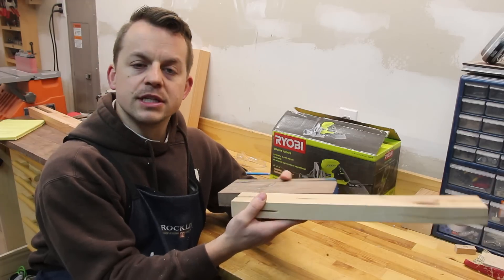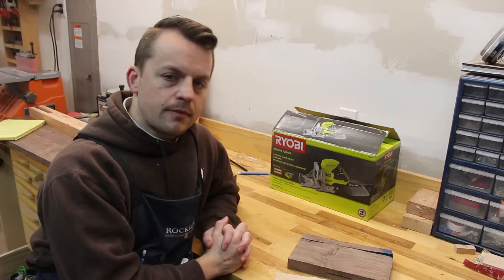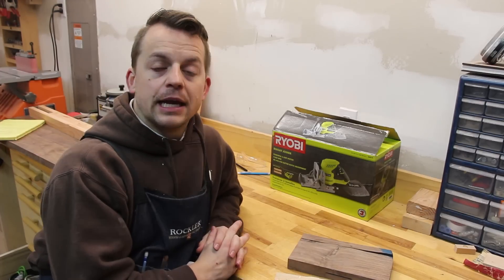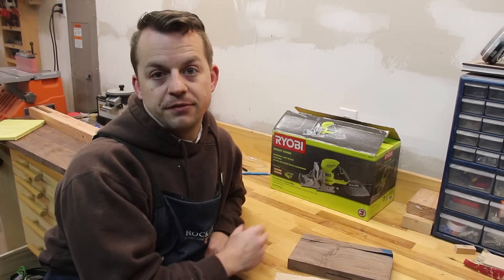And if you do a series of these in a line, you're going to have a board that's going like this. So I'm going to take this back and see if the problem is with this particular tool — if it was a one-off — or if it's a design flaw.